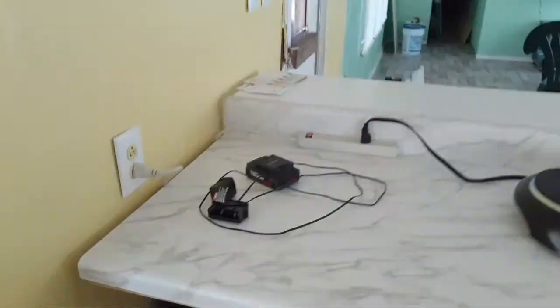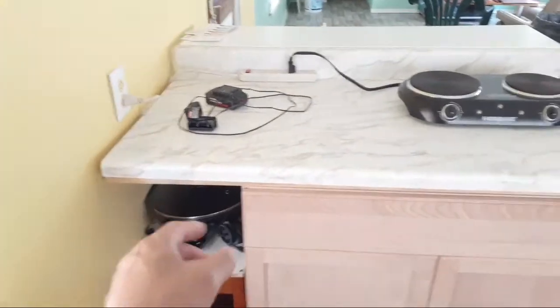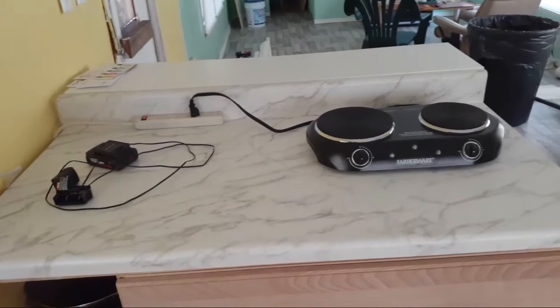This unit isn't bolted down so it can be moved if need be. The unit was only this wide - I could have got a shorter counter to make it fit perfectly, but I wanted it kind of long because I wanted like a bar where two people could sit there and eat if need be.